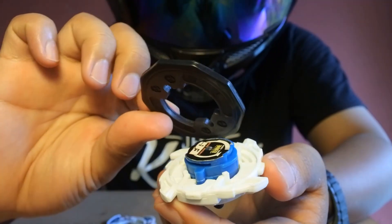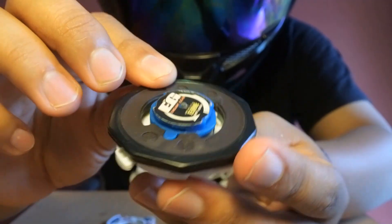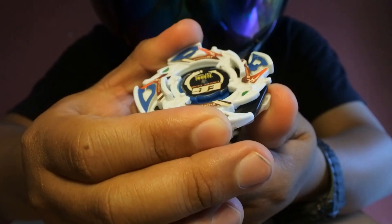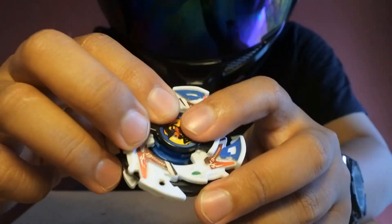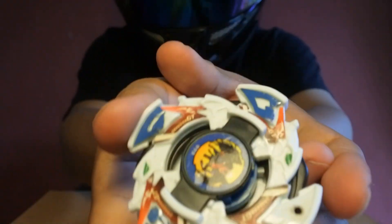Lalu kita pasang ini metal ring-nya. Ini magnet ya. Ini putar ke kiri. Lalu ada beat chip-nya, kita pasang. Dragon GT.